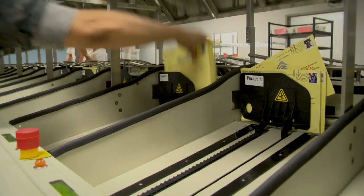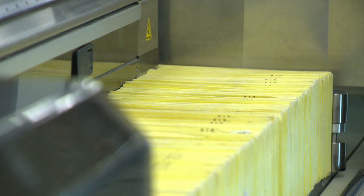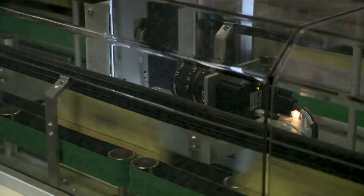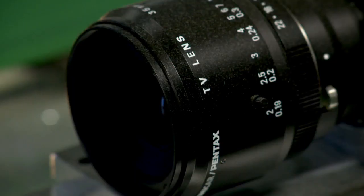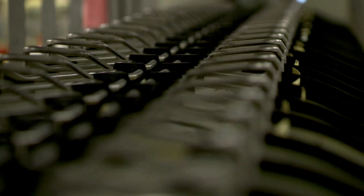When all the mail ballots are coming back from the U.S. Postal Service, what we do is make sure that the orientation is properly set and put them into the hopper. It starts scanning the barcode, and the machine also has a camera — it's taking a snapshot of the full face of that envelope, particularly the signature, so we can upload all that information into our voter registration system and then go to the next process.